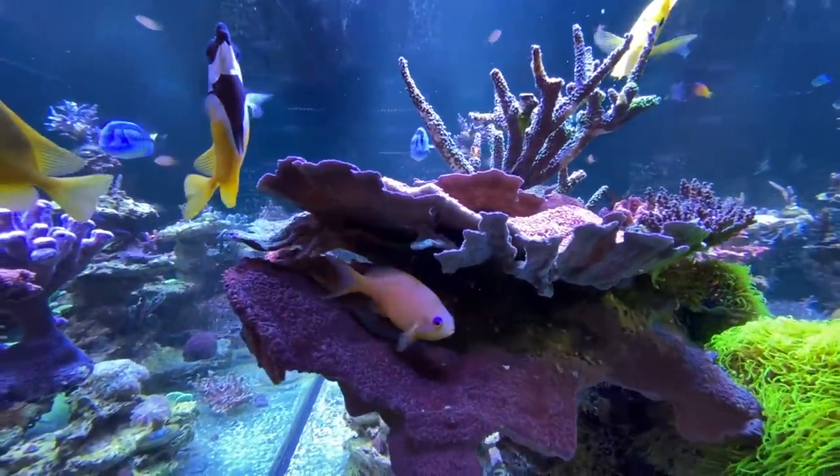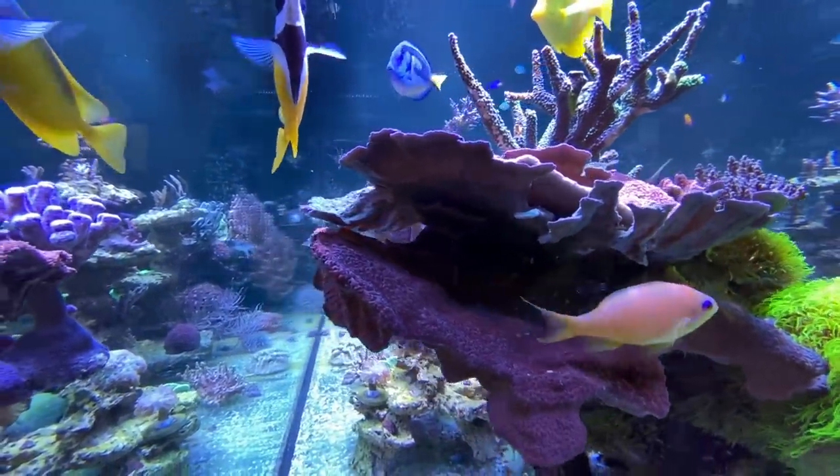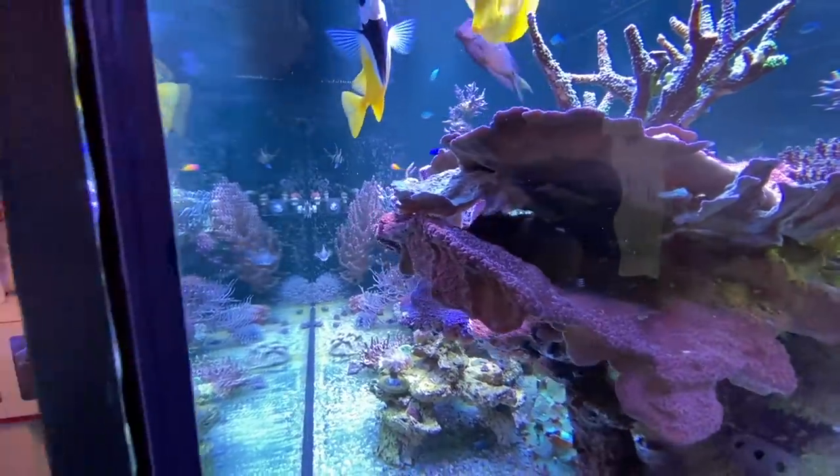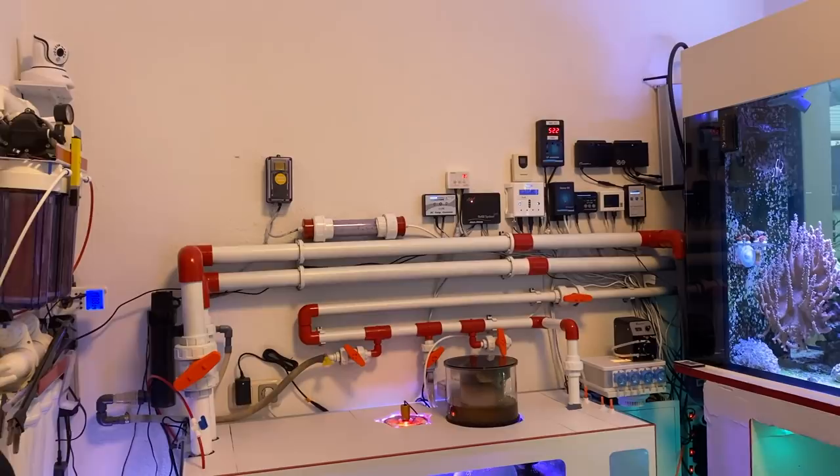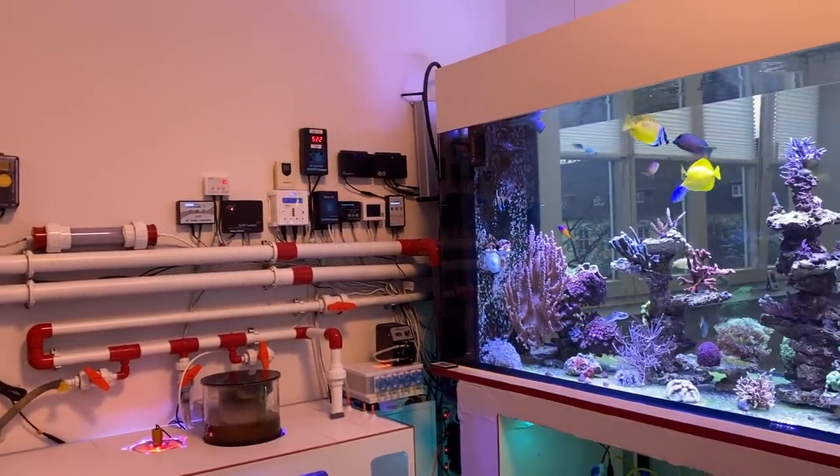The aquarium was built by my buddy Rudy. Since you have a whole room just for your tank, the sump could be integrated next to the tank, which is of course very practical.